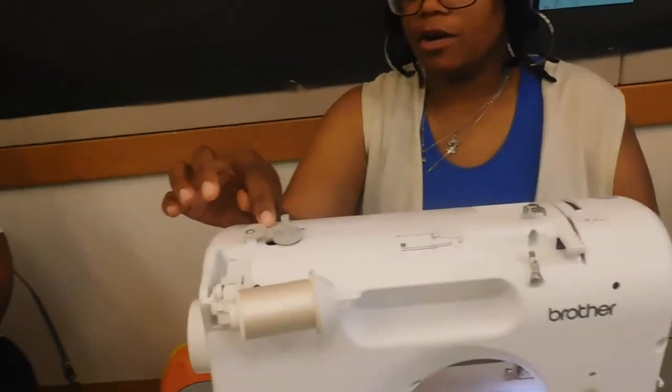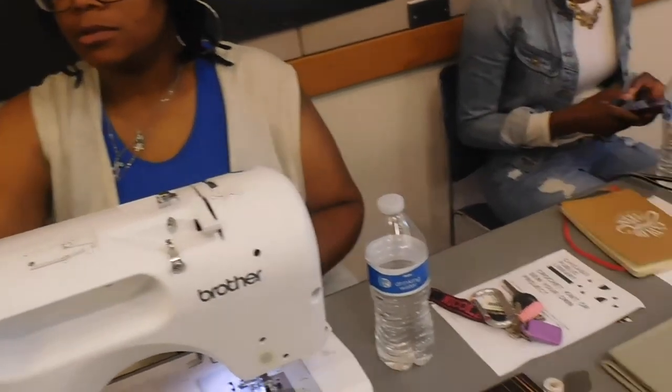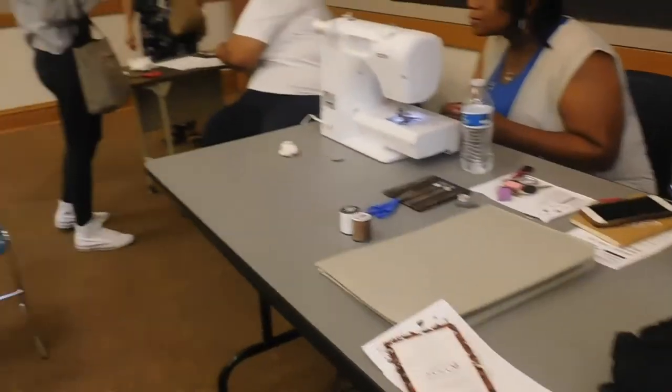Oh no, the machine — yeah, the machine will stop you. The dotted line is for the bobbin, the solid line is for the actual threading. So you see how the solid line goes down?